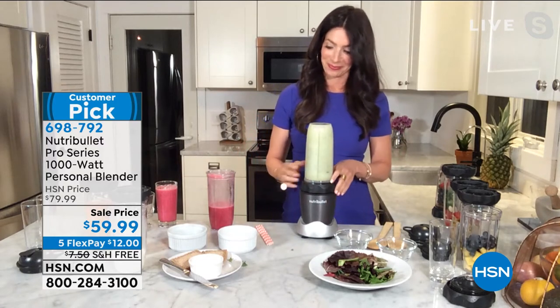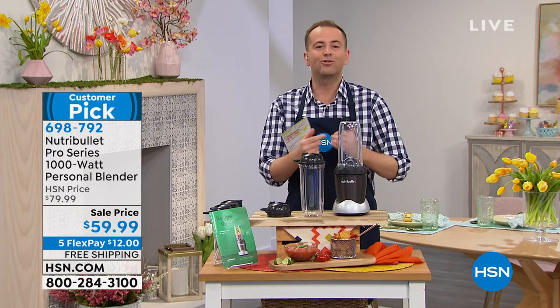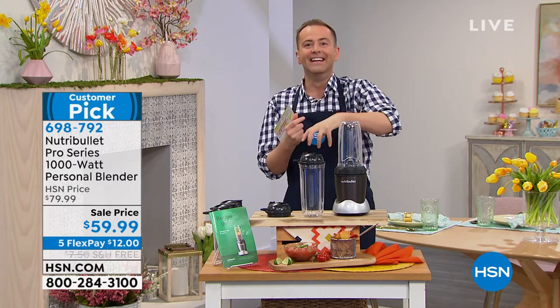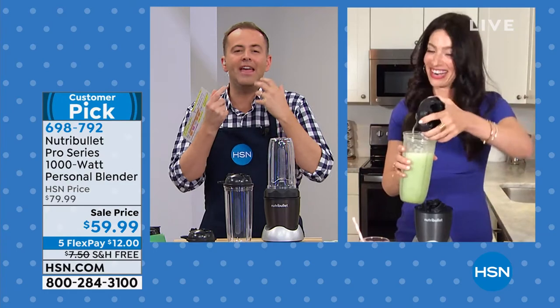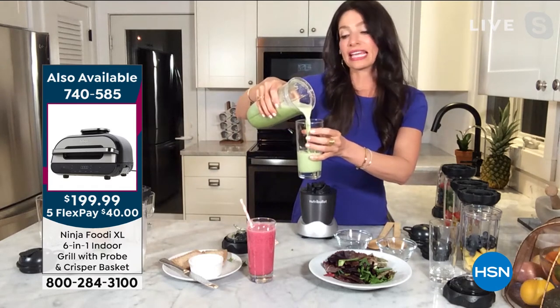So simple, so easy, no hassle, no hard work, no trying to fiddle around to understand how to operate it. It's so streamlined. All that kale she loaded in — that flavor is going to be hidden with the pineapple and it's going to taste so good. Nothing in that is bad, it's all good for you. It's all delicious and customizable.